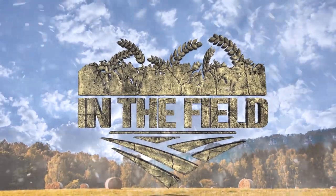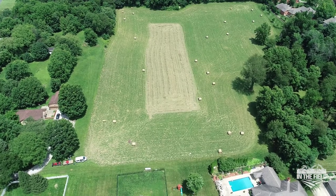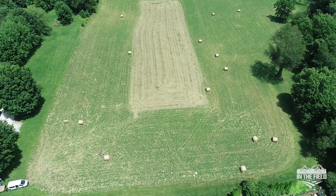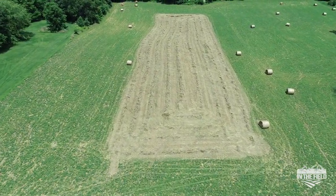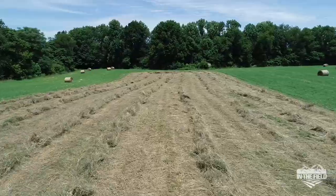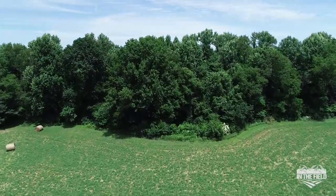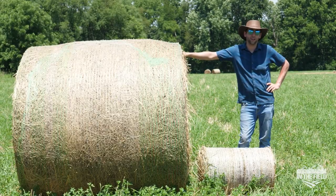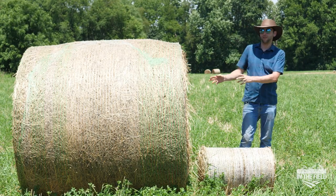This is Tom from Tractor Tools Direct and you're now watching In The Field. I'd just like to share a few things with you guys about the difference between a typical larger round bale and our mini round bales.